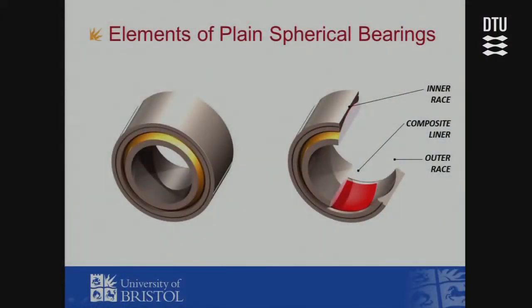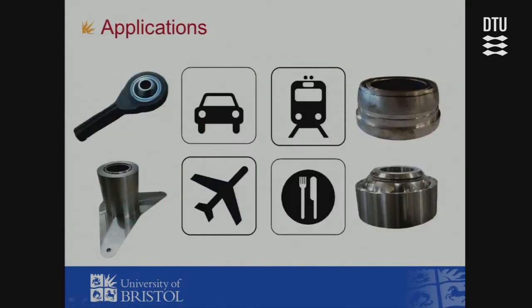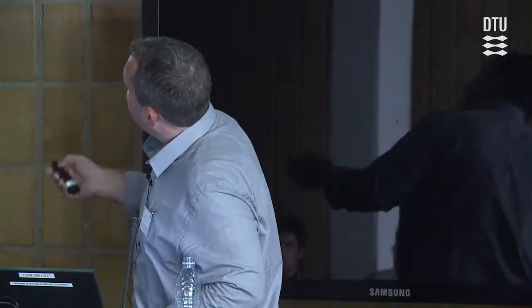These are the elements of the plane spherical bearing — you may recognize it or have specified it in your design. The outside shell, an inner ball, and in between is a liner. The company is very sensitive about releasing information on their self-lubricating composite liner, as that's where they compete with rivals. Applications are wide: automotive, rail, aerospace, helicopters, and process industry.